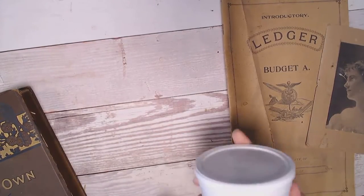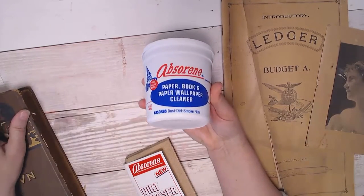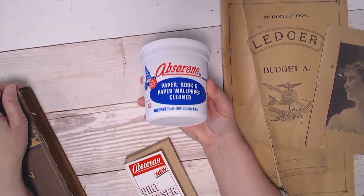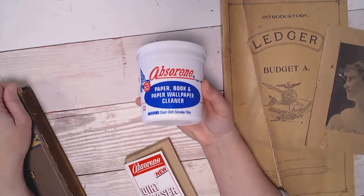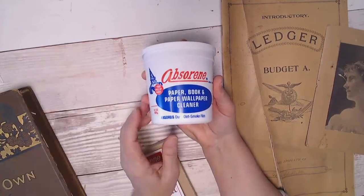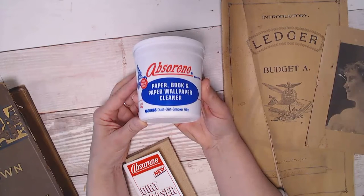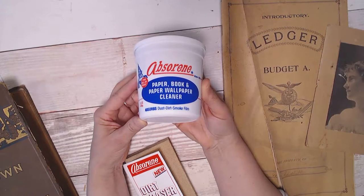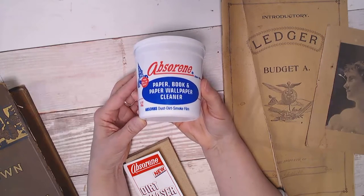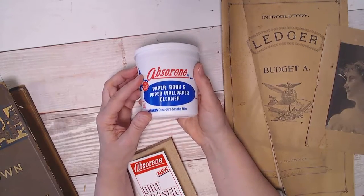Here's the product — I'll have a link in the description box below and it will be an affiliate link through Amazon. This is called Absorene, and it's a book and paper wallpaper cleaner. It absorbs dust, dirt, smoke, and smoke film. As I said, antique book restorers do use this product from time to time.